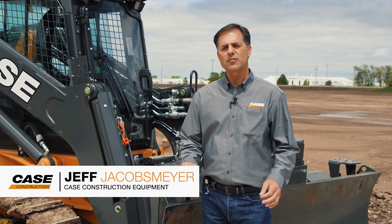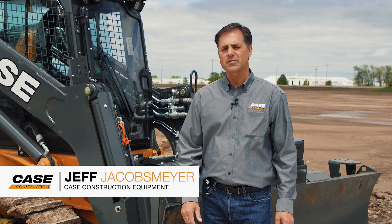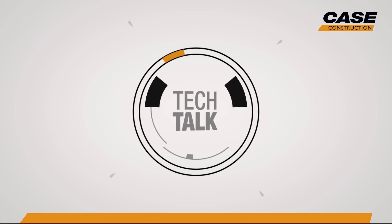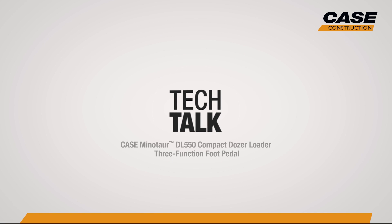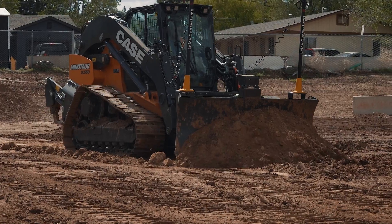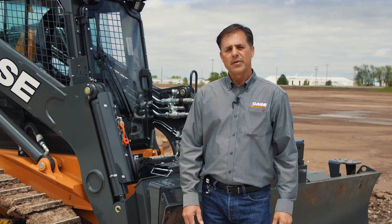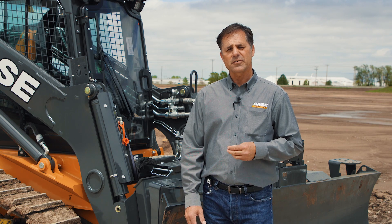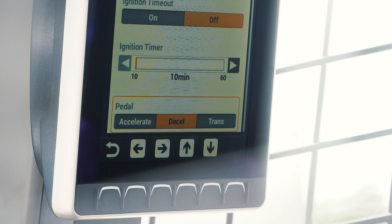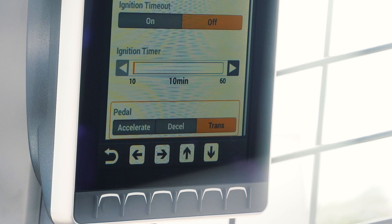The Minotaur DL 550 — when you get in, you'll notice the foot pedal looks a lot the same as our CTLs, but it's actually a three-function foot pedal. It has three functions: it's an accelerator just like we have on our CTLs, it's a decelerator like we have on our dozers, and it has a transmission function.